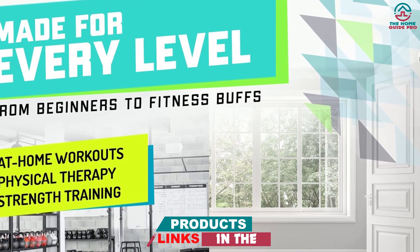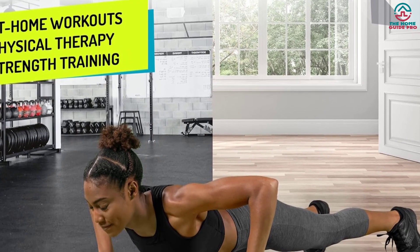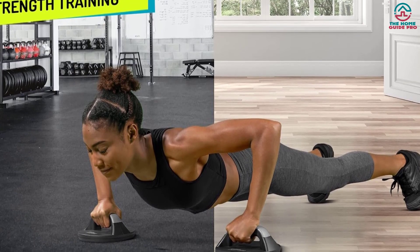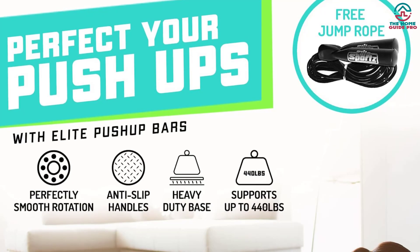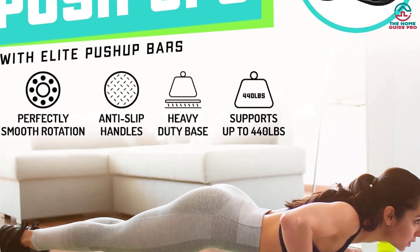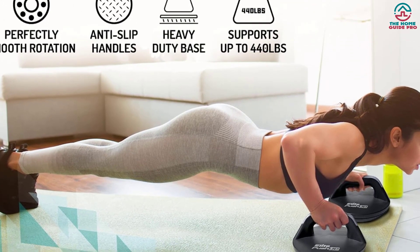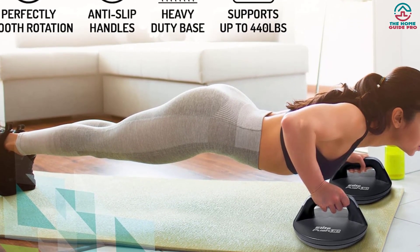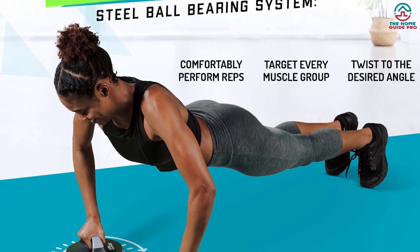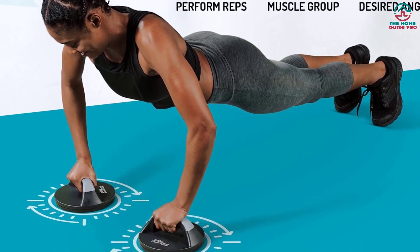The smooth rotation on the handle will make push-ups less painful, and you will not feel much wrist pain compared to regular push-ups on the floor. The construction quality is fantastic with the highest quality materials. This push-up bar is built to last and serve you for many years. The bars are lightweight, portable, and come fully assembled. You can carry it anywhere due to the small size, and it won't collapse or move around no matter the floor type.